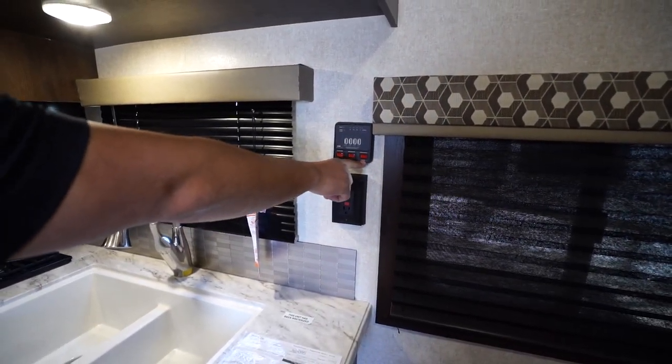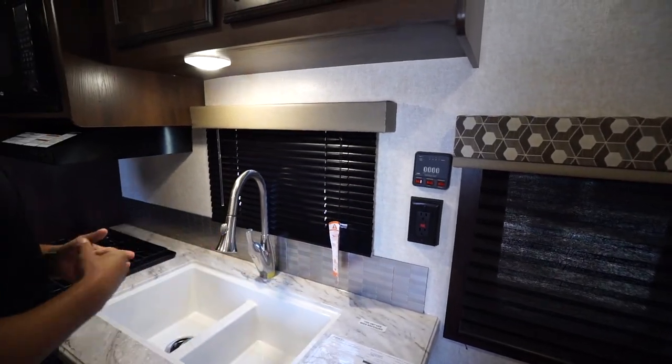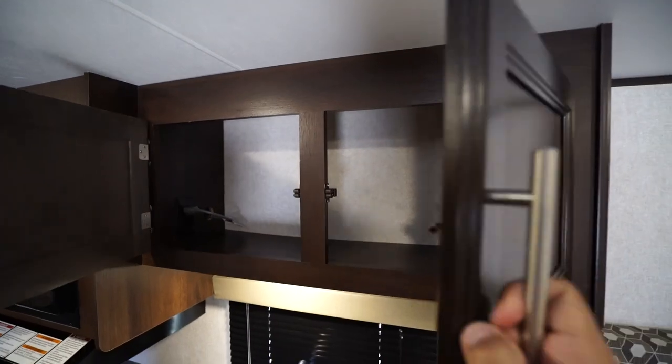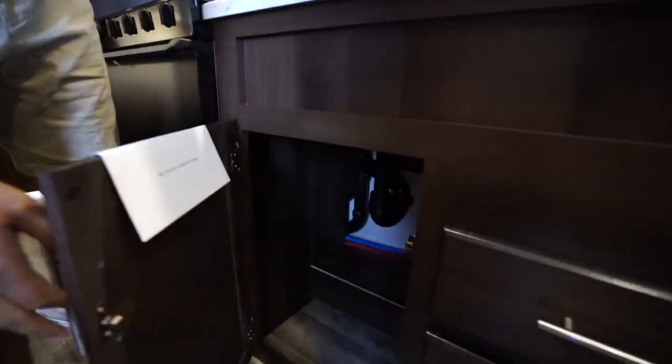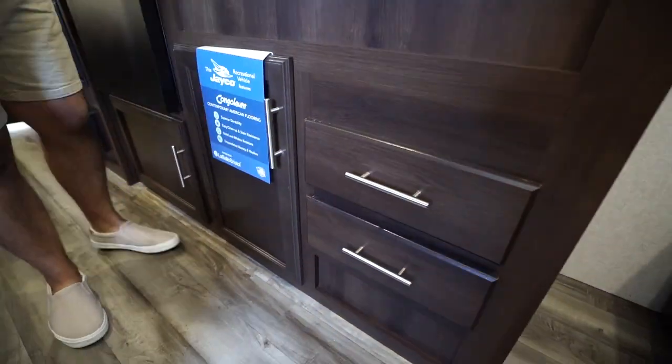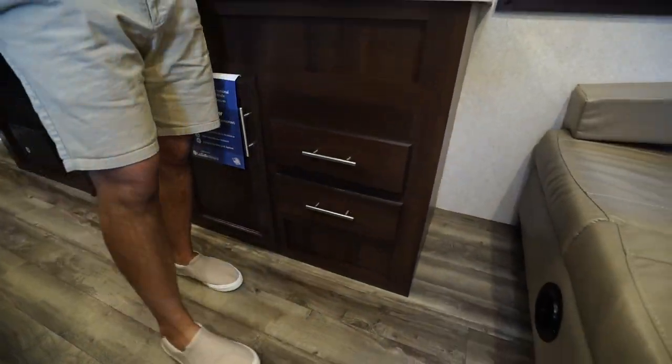Your tank monitoring panel is directly above that. Note that your water heater runs off both LP and electric, and you can turn both on at the same time for faster recovery. There's storage directly up top and also storage underneath — enough space for a trash can, two drawers with a spot for your flatware, and some of your larger utensils.